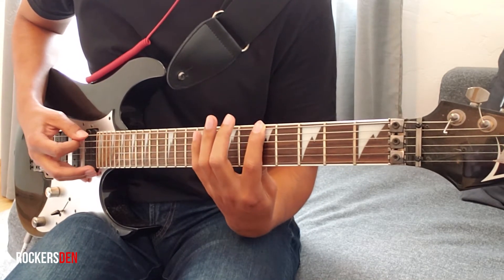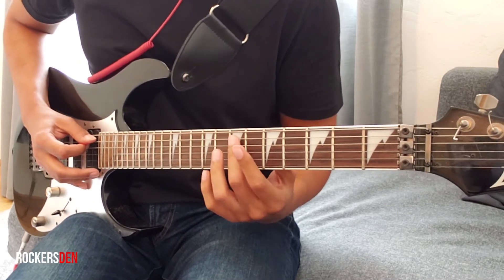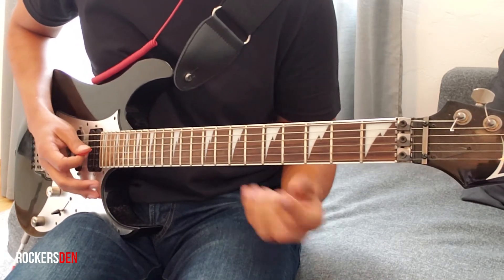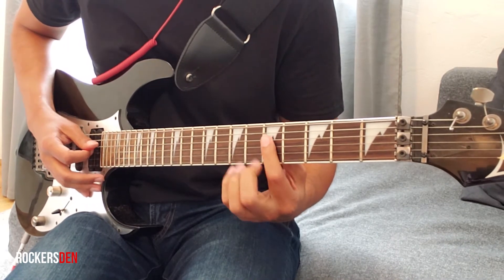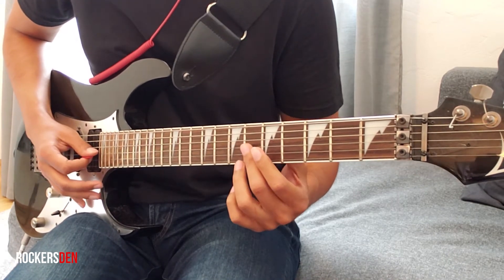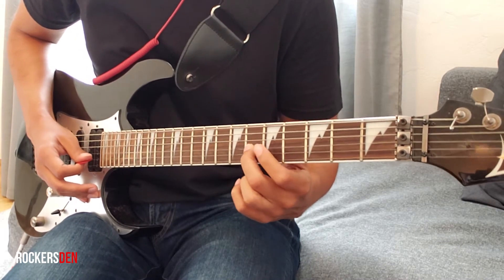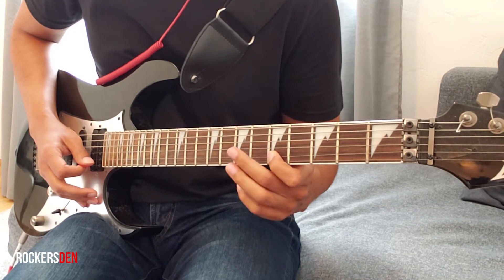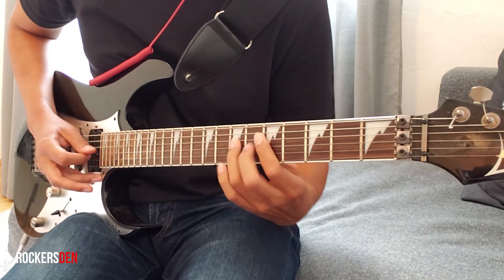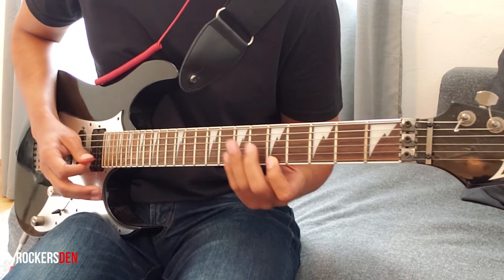Hammer-on to the 9th fret, 6th fret on the 5th string, 7th fret on the 4th string, hammer-on from 5th fret to 7th fret on the 3rd string, from 6th fret. Now 2nd string, 5th fret, 2nd string 8th fret. We finish with 1st string, 5th fret, and we come back.